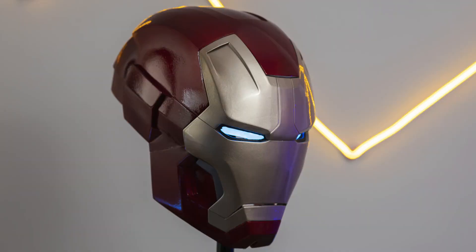Welcome back everyone, hope you all are fine. So you guys are commenting, please show us how to make an Iron Man helmet. This video is for you. We divide this video into two parts: in the first part we will give it a proper metallic look and proper color, and in the second part we will motorize the faceplate.